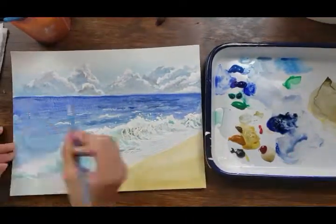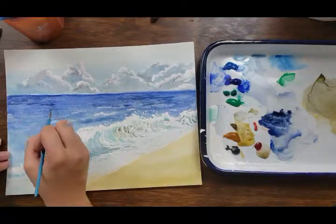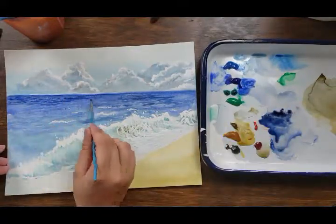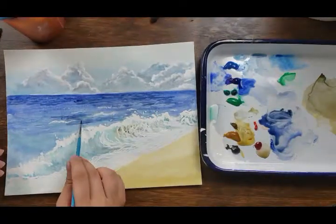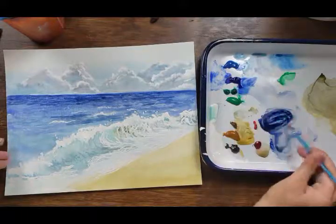To be honest, I don't paint water that often, so I was honestly really surprised at how this turned out. I haven't painted water since high school, so that tells you how long it's been — and I'm in college, so it's been a while.